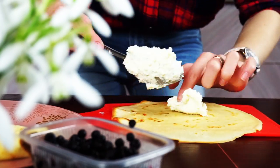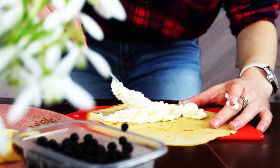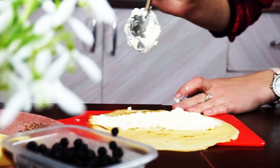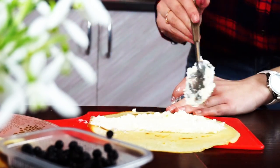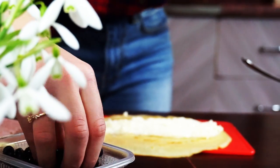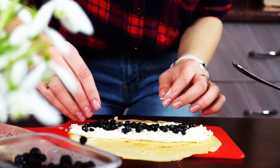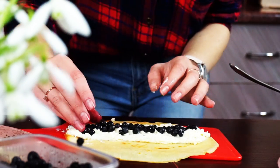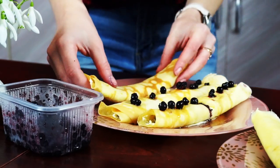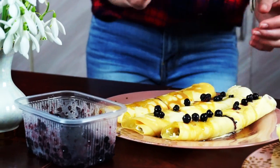Get your pancake and spread some cheese on it. Place bilberries on top of your cheese and roll this pancake. Cut it into 2 halves when serving. Add some maple syrup and decorate it with berries.